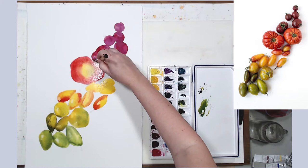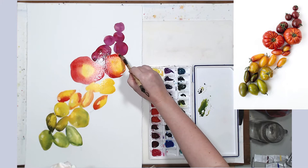If some red runs from a neighboring tomato into this one, that's okay — there is a tiny little shadow there anyway.